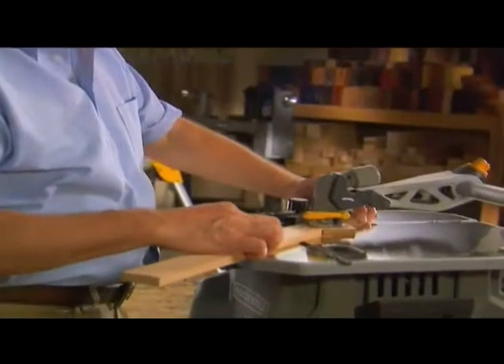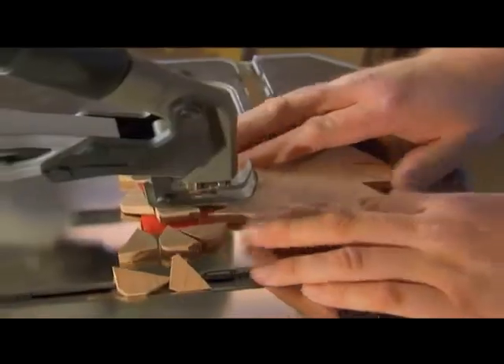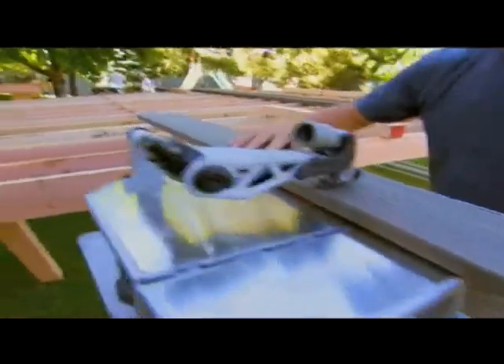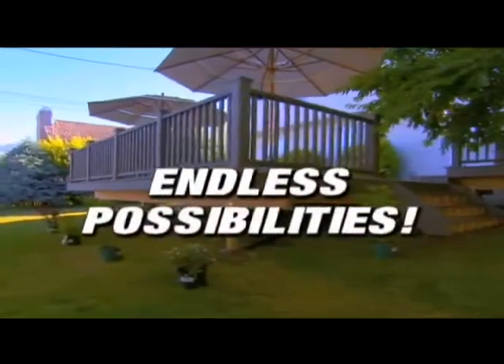The Blade Runner is definitely a tool you'll want to have in your shop or garage. The Blade Runner is so versatile, you'll use it all the time, on project after project. From simple home decor projects to major home improvement projects, with the Blade Runner, the possibilities are endless.